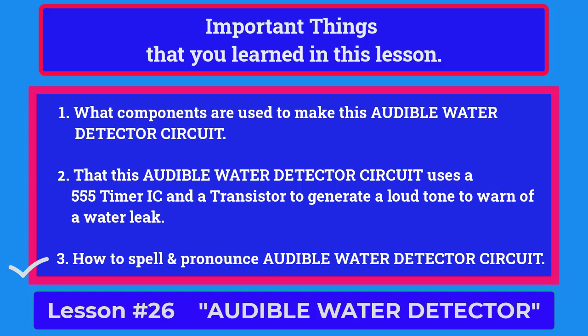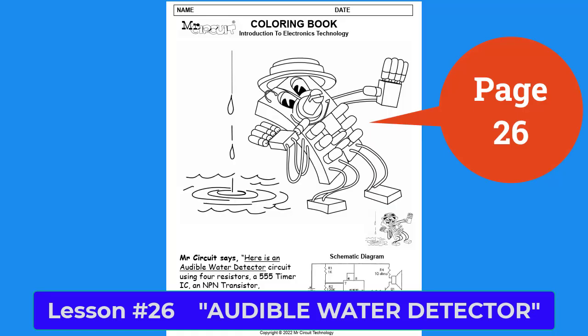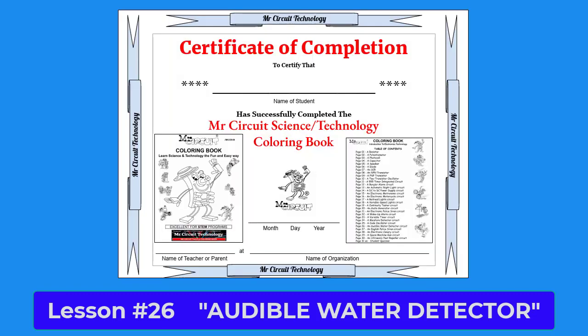To finish this lesson, please color in the Mr. Circuit robot on page 26. Now remember, when you complete this STEM technology book, you will receive a certificate of completion.